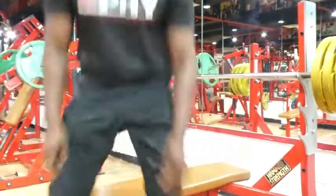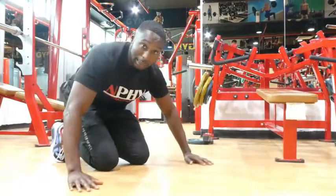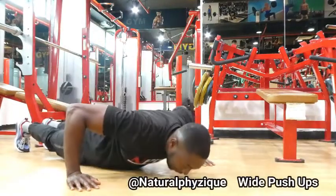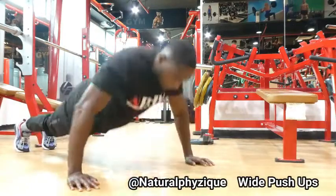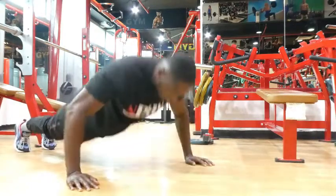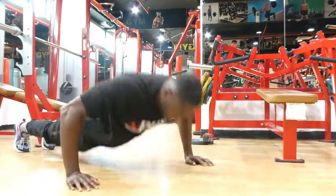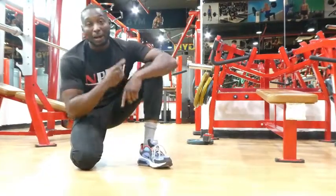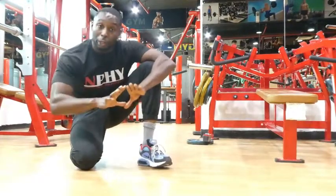We're going to go into wide push-ups now. Give yourself 30 seconds rest, widen out the hands, down and up. Ten reps. Then go back onto the bench and do another ten.